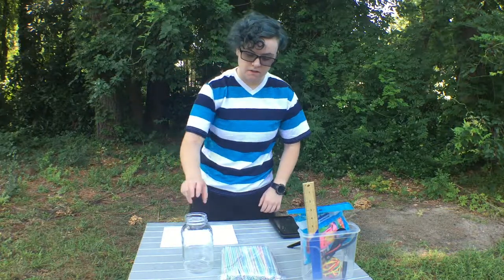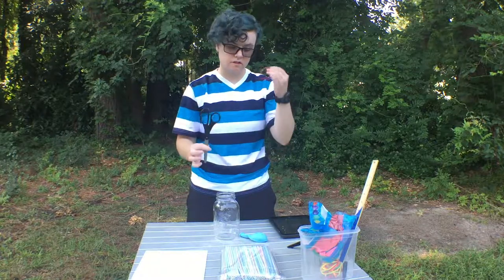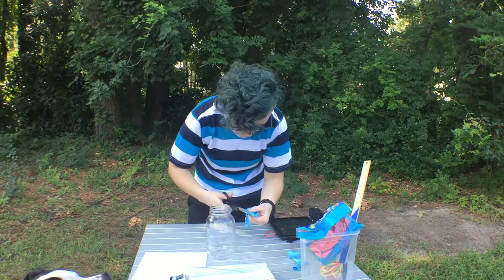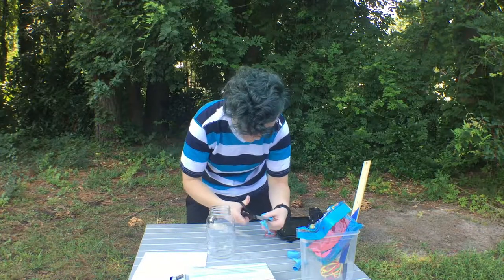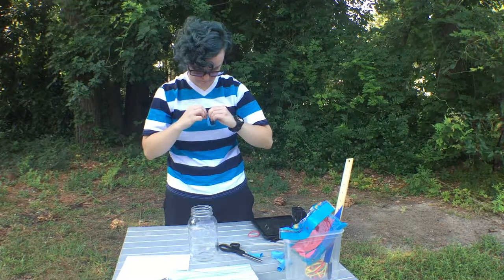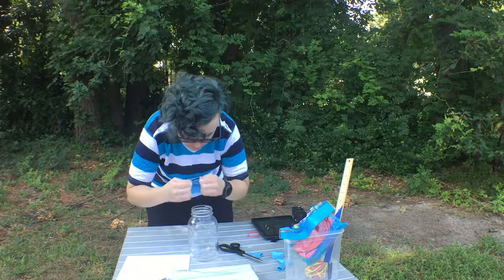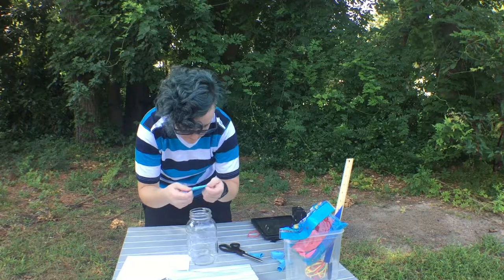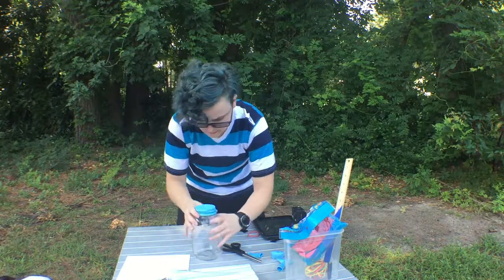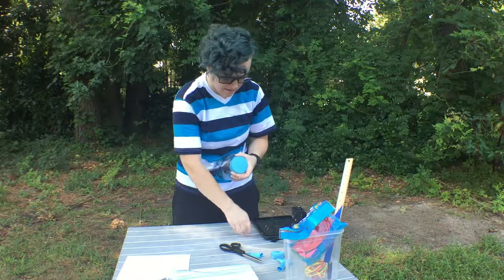Let's get started building our barometer. We're going to start with our glass jar. Take one balloon, scissors, and a rubber band. Cut just above the stem of your balloon, then open it up so it's a pouch, and cover the top of the jar. Now smooth out the top so that there are no wrinkles, make sure you get it nice and tight, and then secure it with a rubber band.